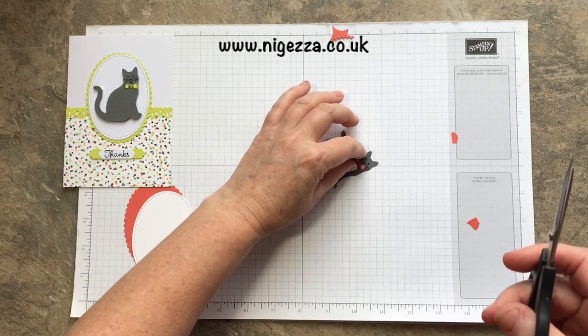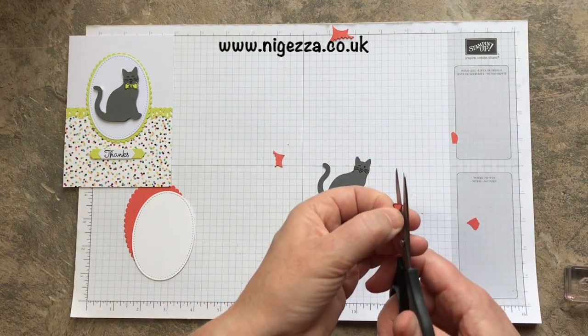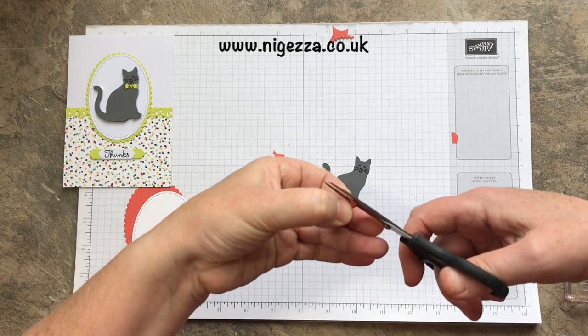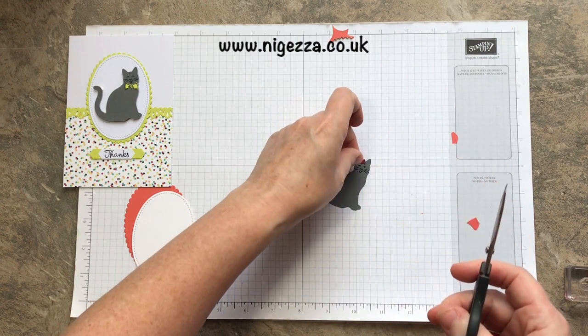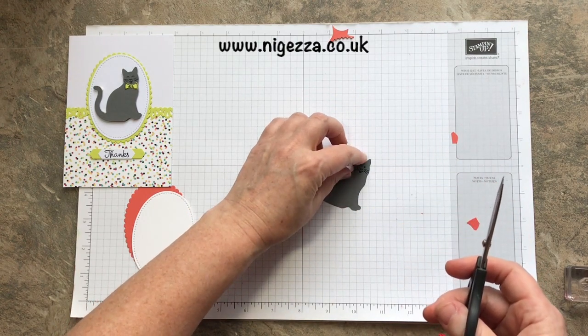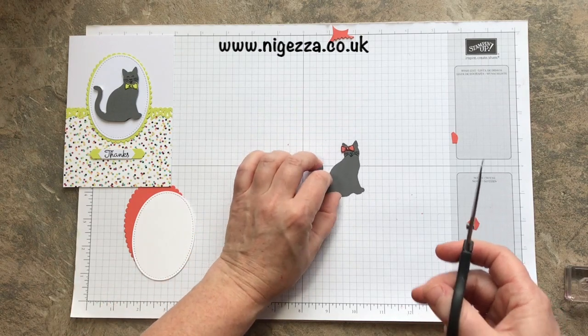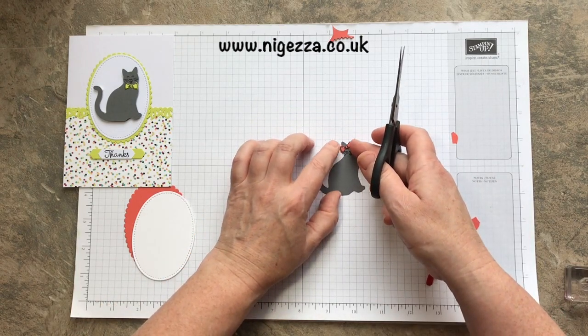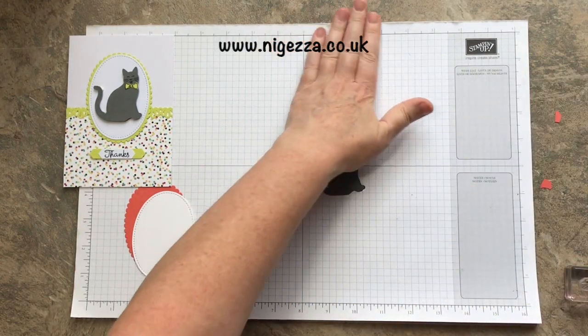I make cats are both male, so a bow tie. But if it was a girly cat, you could have it as a ribbon in the hair - on the head, like so.